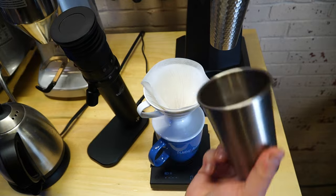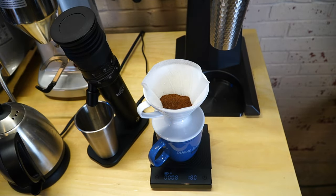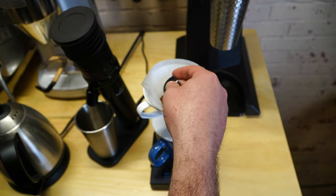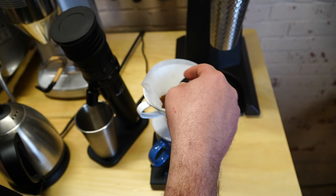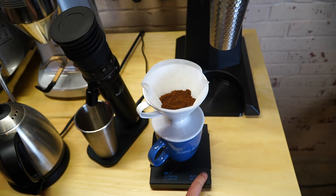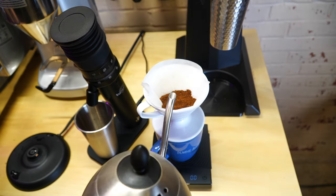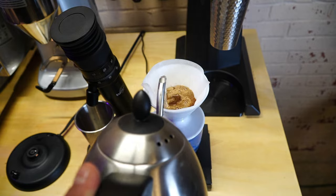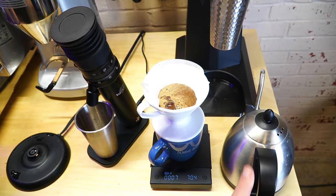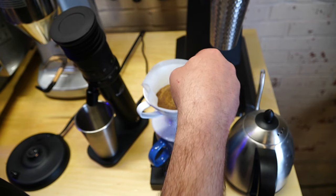We're going to take our grinds and dump them in nice and level. If you need to, you can use a spoon or scoop to level them out a little bit and make a nice level bed of coffee grounds. I'm aiming for 300 grams output, so we're going to zero the scale. We're going to do our bloom at about 60 grams. If you have something to stir, feel free to stir — just make sure it gets completely wet.